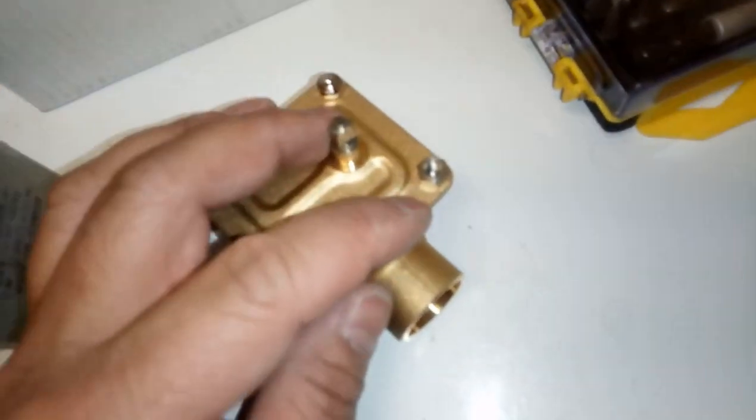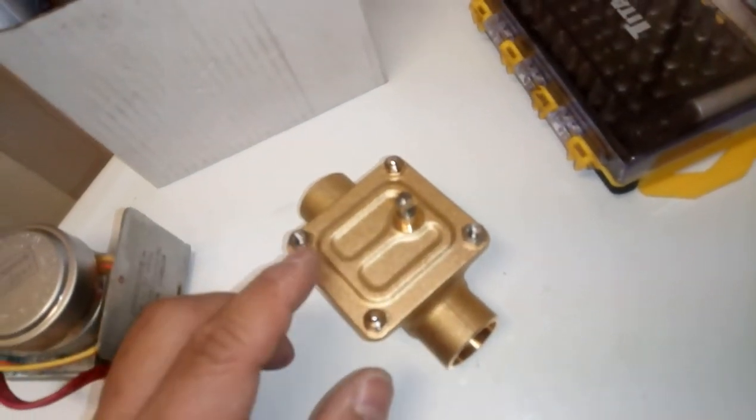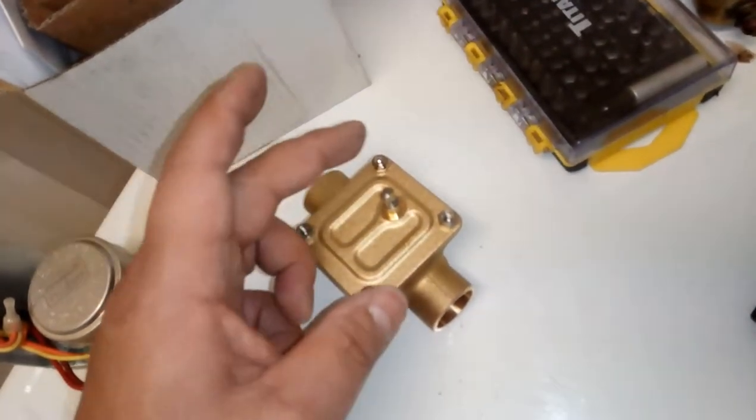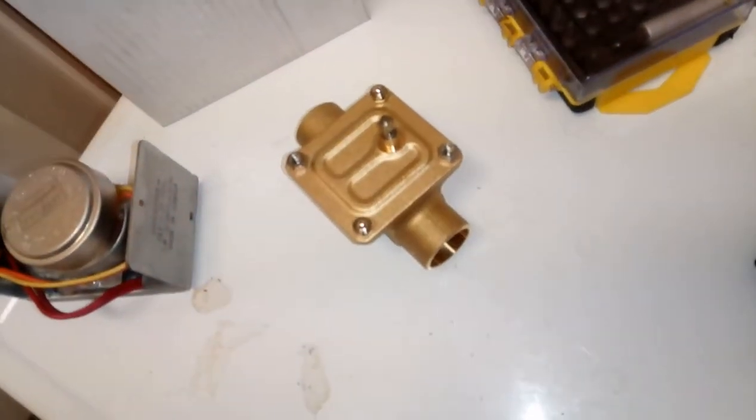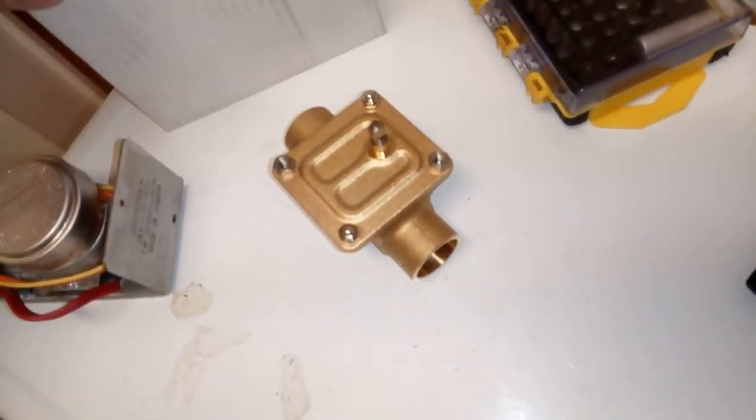The motor assembly screws in here and here, with two dowels that locate it in place.